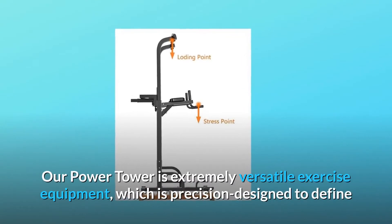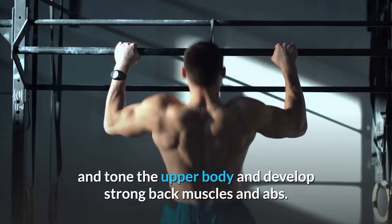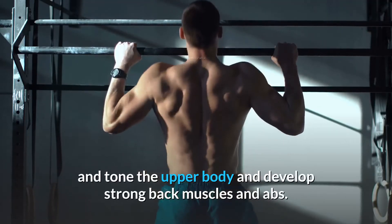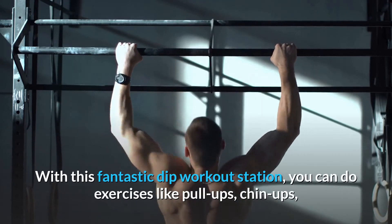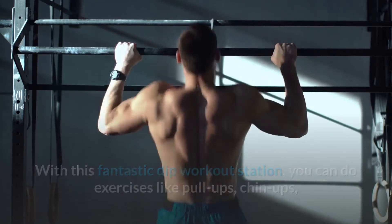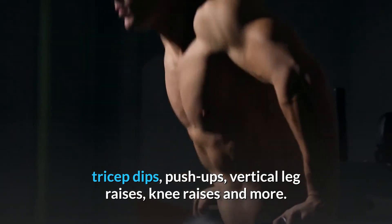Our Power Tower is extremely versatile exercise equipment, precision designed to define and tone the upper body and develop strong back muscles and abs. With this fantastic dip workout station, you can do exercises like pull-ups, chin-ups, tricep dips, push-ups, vertical leg raises, knee raises, and more.